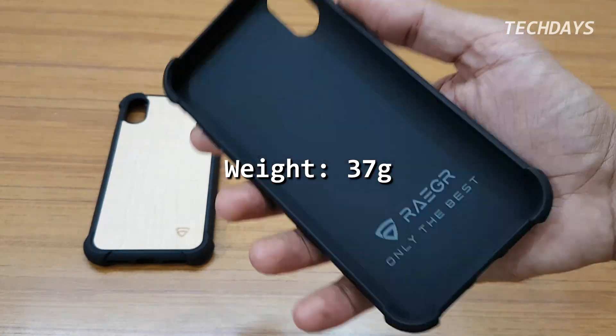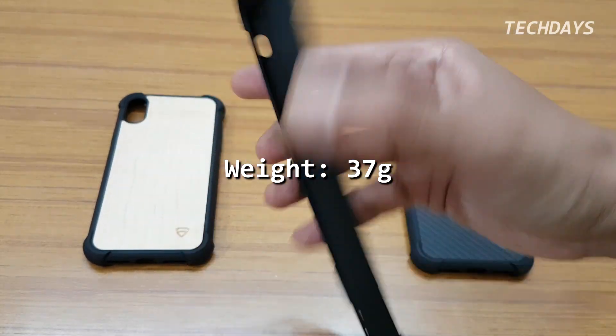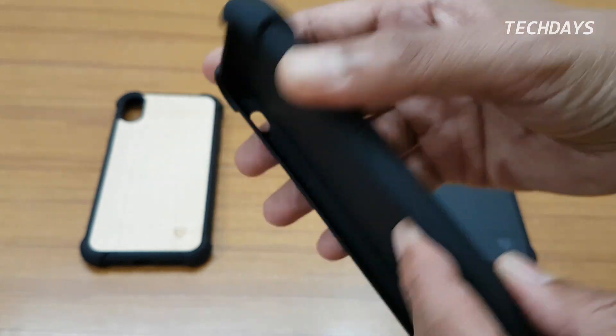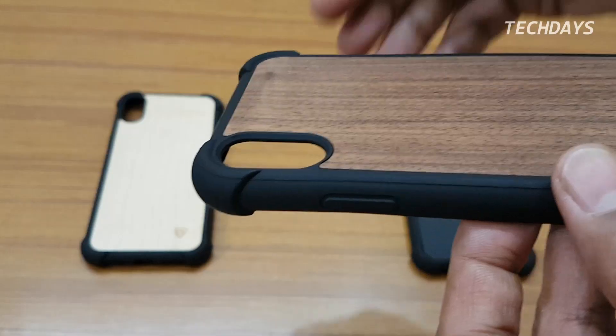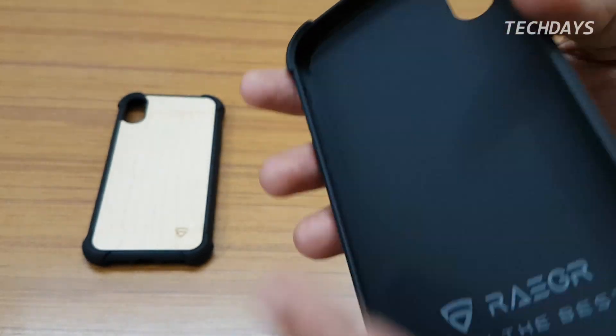All 3 cases have similar weight at 37 to 38 grams. The 4 corners are rugged and there is an air gap for drop protection. These are the raised corners and the back panel.